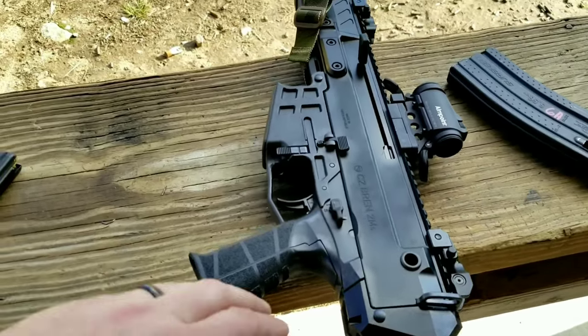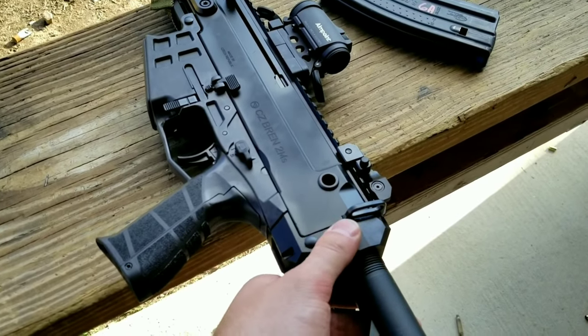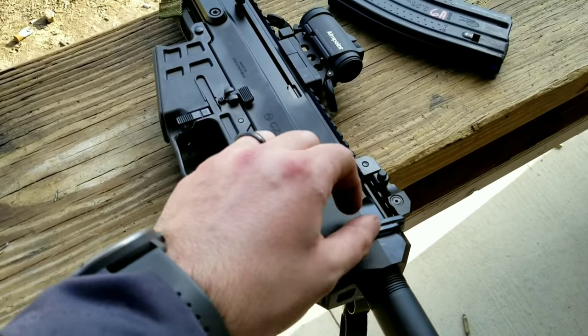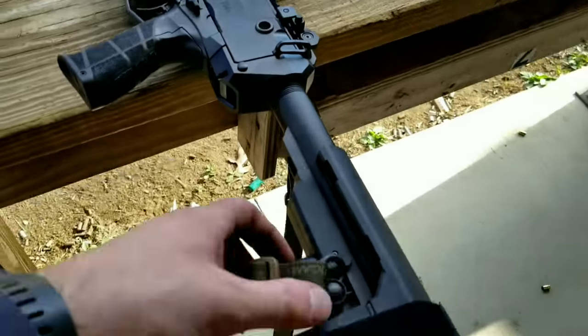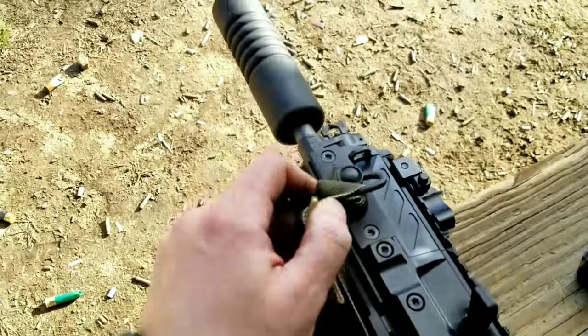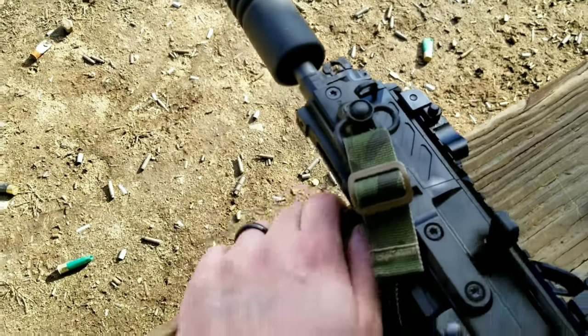It's very lightweight. The adapter in the rear is a little bit wobbly — just a little bit, not too bad. It does have the factory traditional Bren-style sling points with a QD in the rear. I'm running an Edgar Sherman Design sling off the QD back here, and I added a BCM M-LOK QD up front.